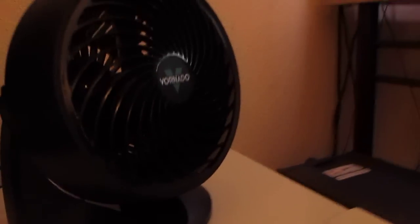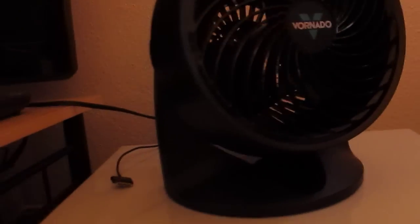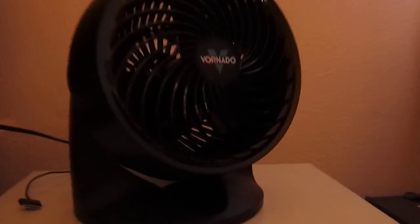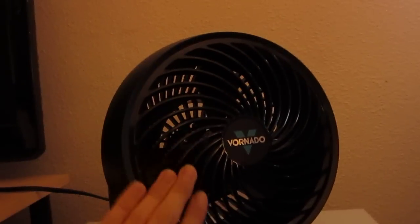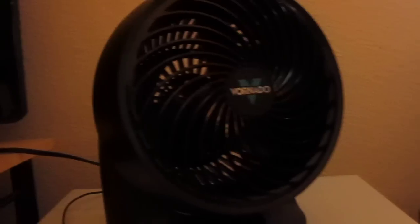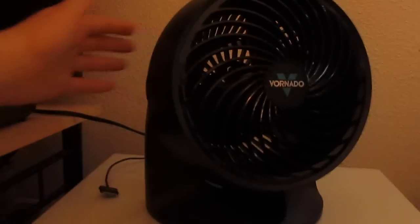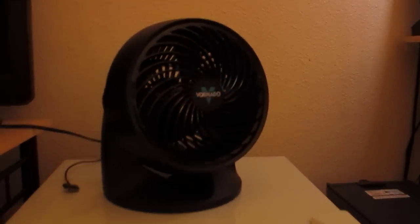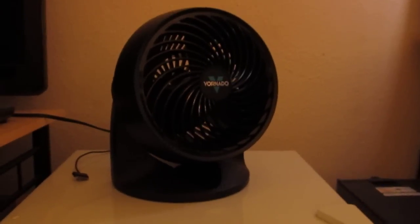This fan has a pretty interesting design, as with all Vornado fans. There's a little ring in the back that takes in air a certain way, and another ring here, so it creates an air duct. The grill on the front is also part of the vortex design, creating one big vortex of air that spreads out and comes back into the back of the fan to circulate all the air in the room. It's supposed to be really efficient, and I think it is.